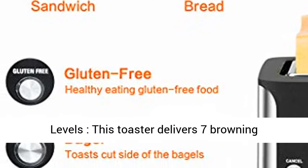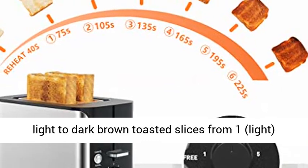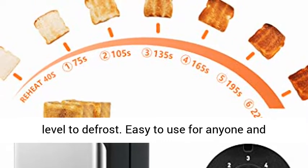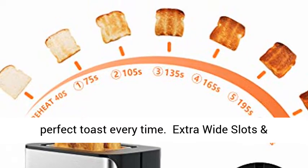7 Browning Levels: this toaster delivers 7 browning settings, providing different choices from light to dark brown toasted slices, from 1 light to 6 dark brown. You can also dial to the reheat level to defrost. Easy to use for anyone and perfect toast every time.